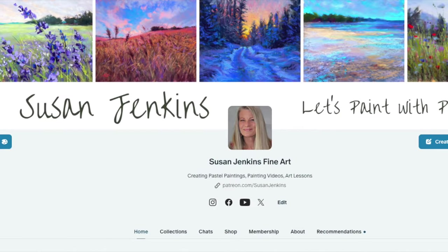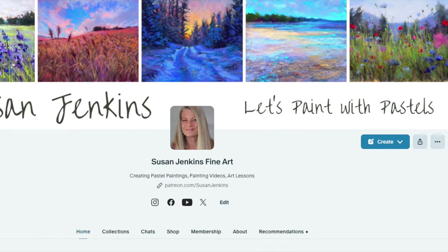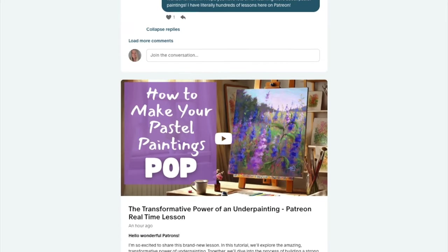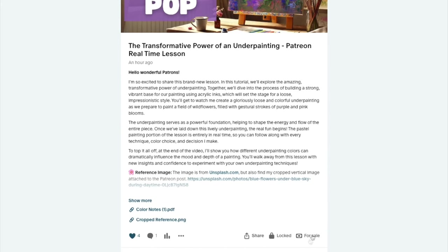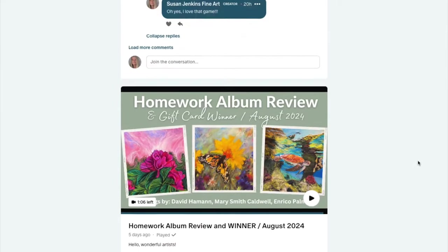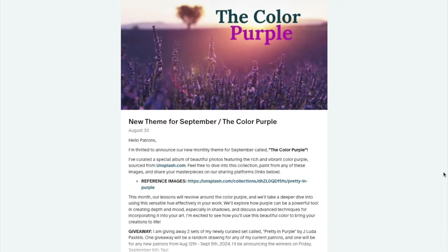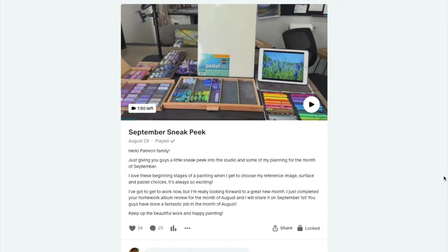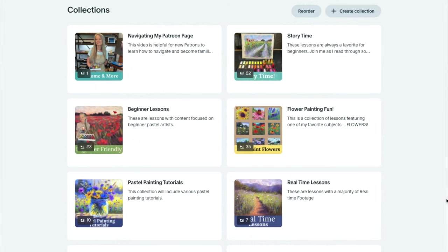Before starting this underpainting, I want to share that my Patreon page is only five dollars a month and unlocks a lot of content. Patrons get extended content early, in real time with no commercials. I also now offer individual lessons for purchase in my Patreon shop. I love seeing your work in the homework album I've created, and I do a monthly homework album review. There are literally hundreds of lessons, neatly organized in the Collections section.